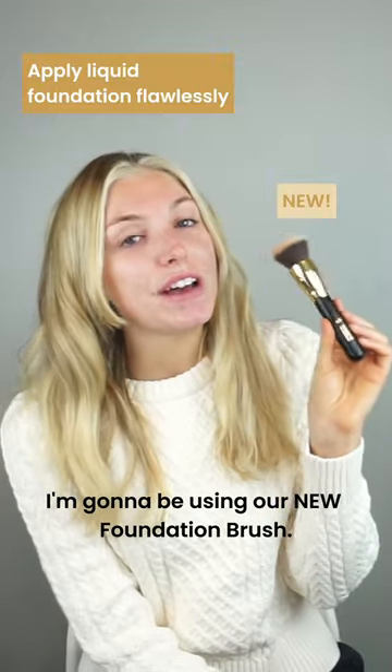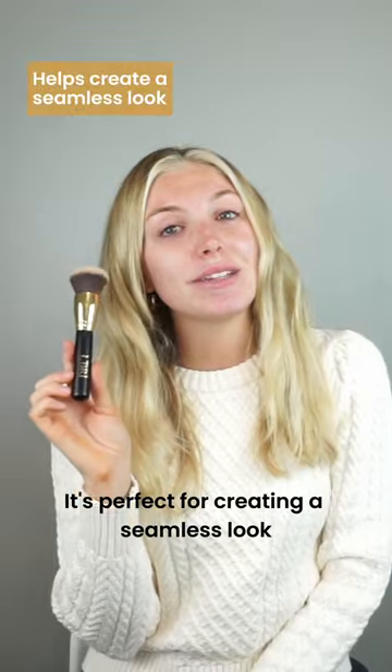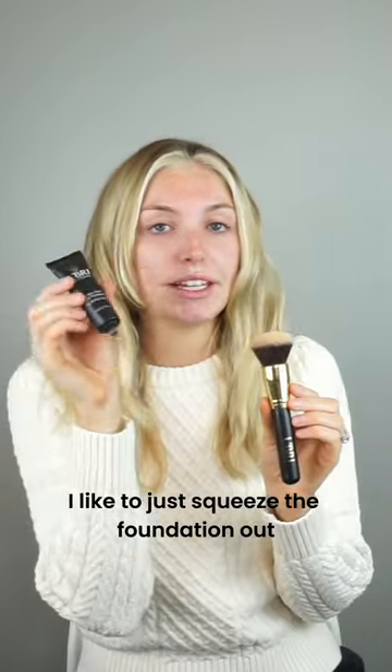I'm going to be using our new foundation brush. This foundation brush is so soft and applies the foundation super well. It's perfect for creating a seamless look and makes applying foundation super easy.